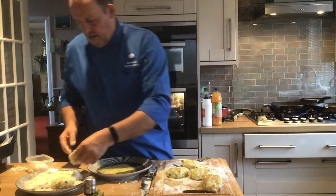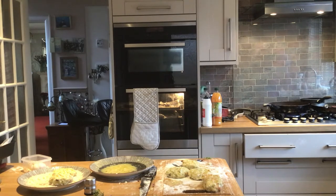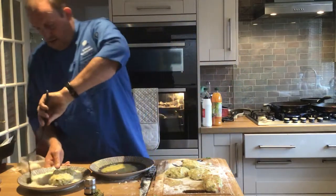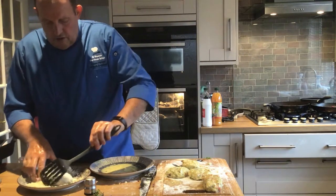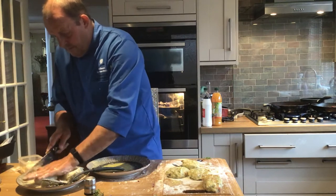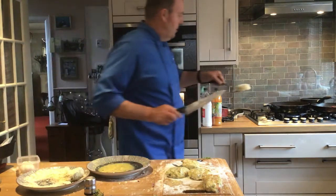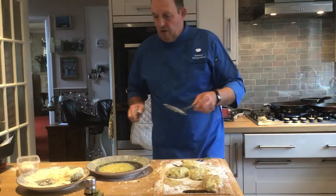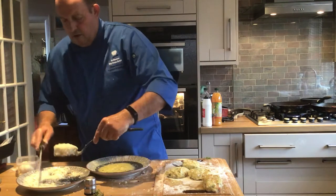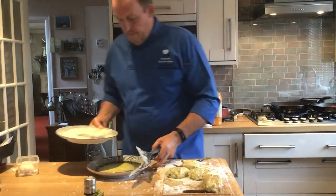I'm going to put them straight into the pan now. I've got a bit of oil in the pan — you can just put these straight in the oven, but with fresh-crumbed ones I prefer to fry them first as they get a more golden brown colour. You can just put them in the oven with a brush of oil for a healthier option. This might not be quite thick enough yet. I'm going to get them in the frying pan before the oil starts burning.